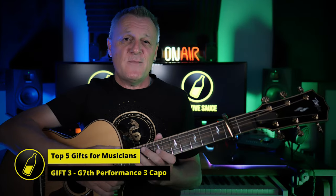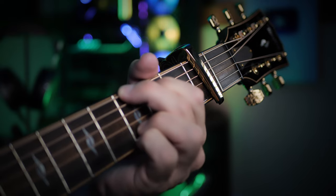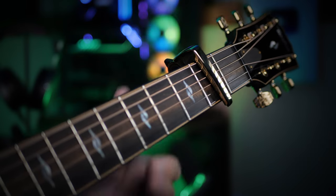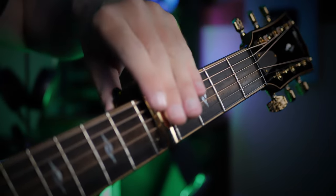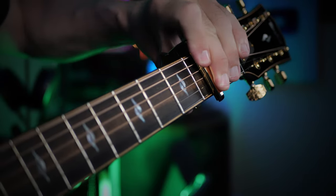Back to more guitar accessories. This time I have the G7 Performance 3 capo. This is the gold one, which has a nice bling factor to it. What does the capo do? Well, let's say I've learned a song with some particular chord shapes. But if I need to play it in a different key, I can just take my capo, move it to a different position, and then play the same chord shapes but in a different key. Experienced guitar players may have noticed: I moved it from one position to another really easily, and after I did it, there was no fret buzz or nasty noises, and the guitar is still in tune — I didn't even have to grab my tuner to check it.